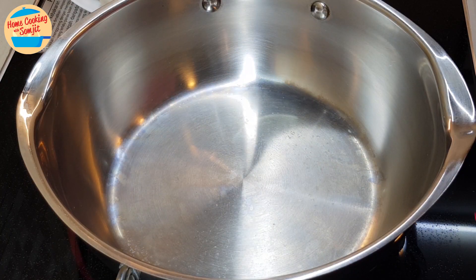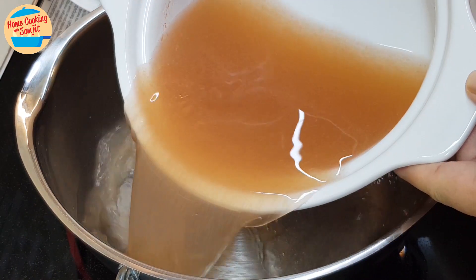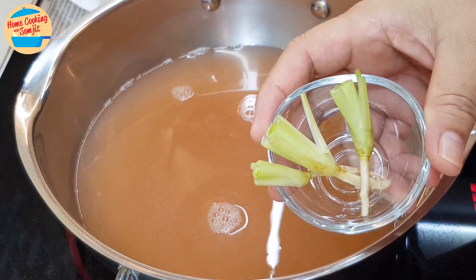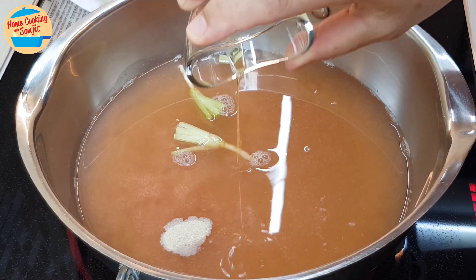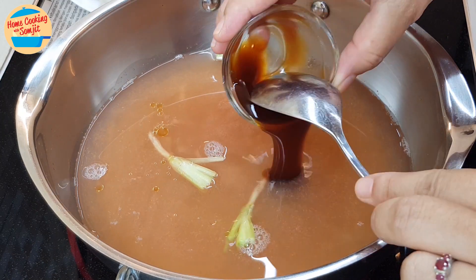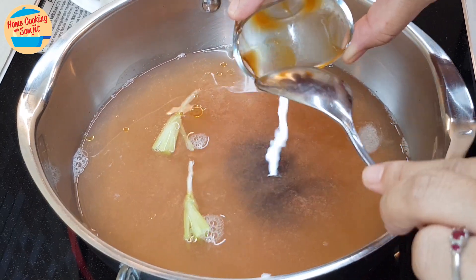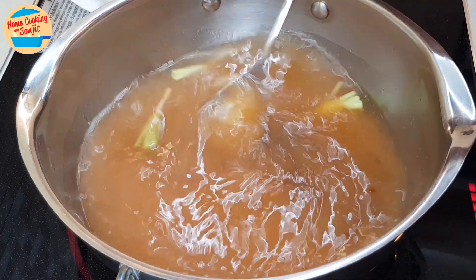Switch on the heat, add in all the prawn broth in the pot, add in all the cilantro roots, pepper, sesame oil, and all of the oyster sauce. Give it a stir until the prawn broth and the seasonings are well combined.